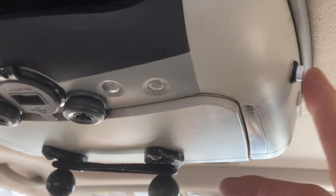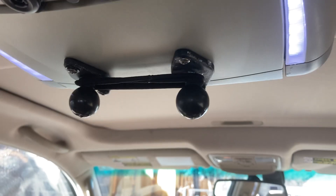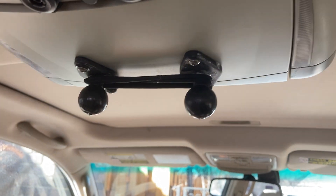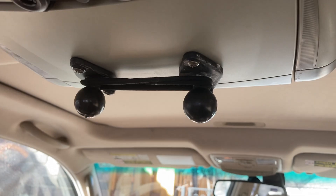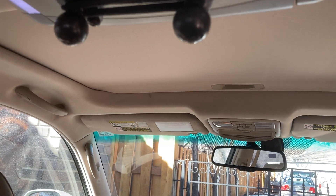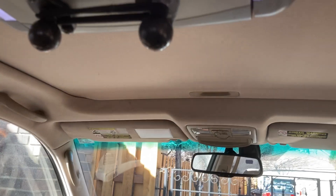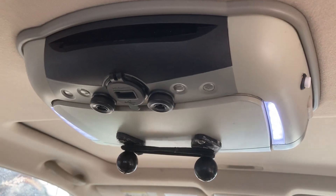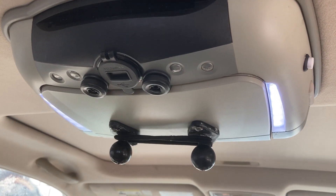If we turn it off and the rear passenger activates their switch, you'll see that the front dome lights do not turn on. And of course if the door is open, the lights up front will stay off as well. That concludes this little tour of my modified overhead DVD player dome light conversion.